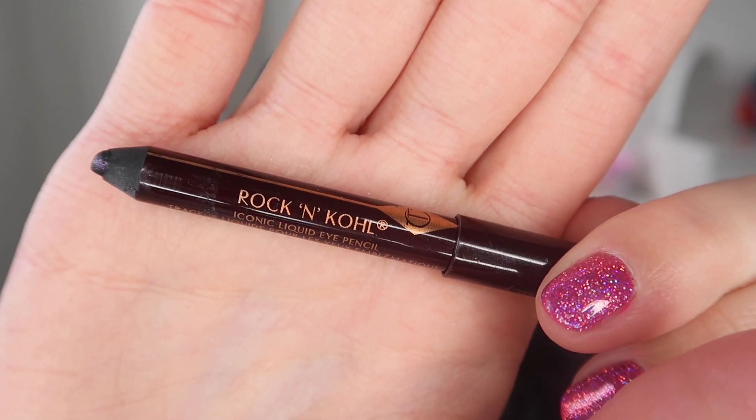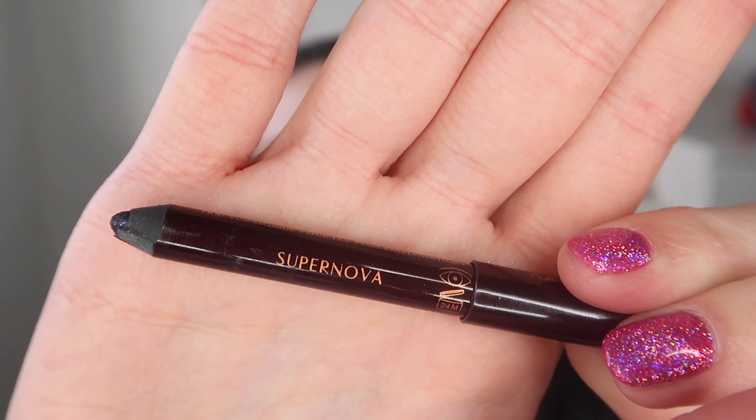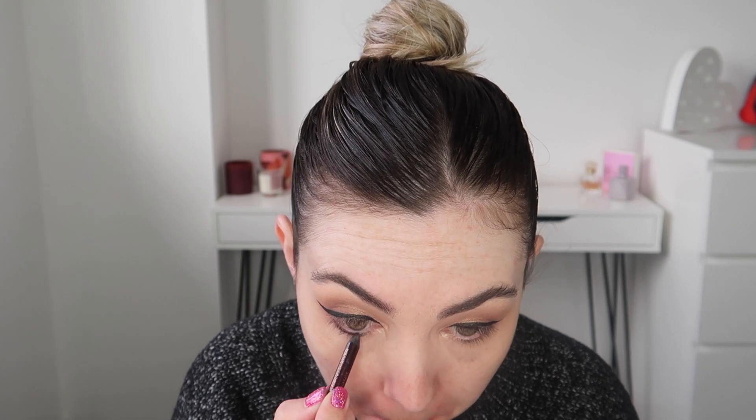I'm now taking the Rock and Coal pencil from Charlotte Tilbury and this is in the shade Supernova. It's a really gorgeous deep purple col liner with golden coppery glitter reflex and I'm just applying this to my lower lash line and then taking a small brush and really softly blending that out.